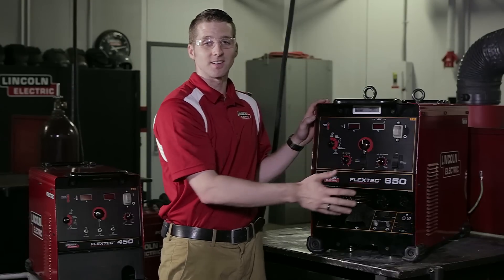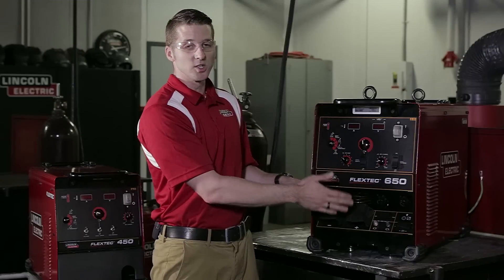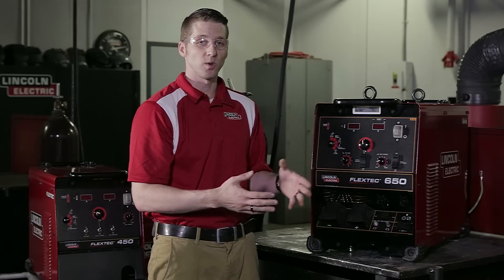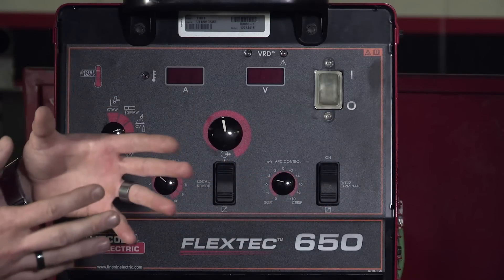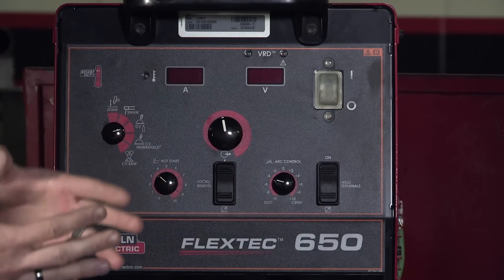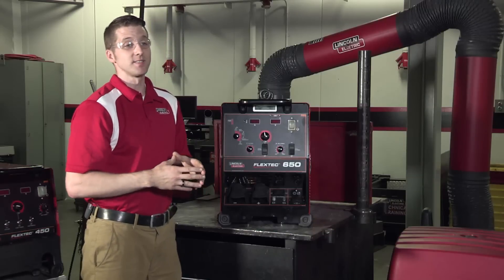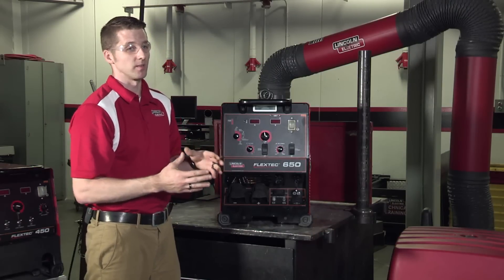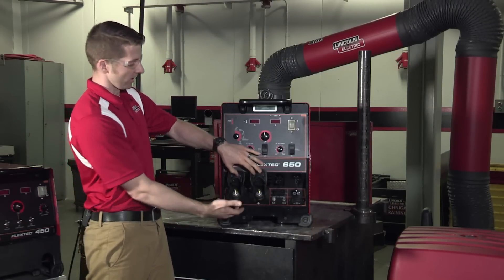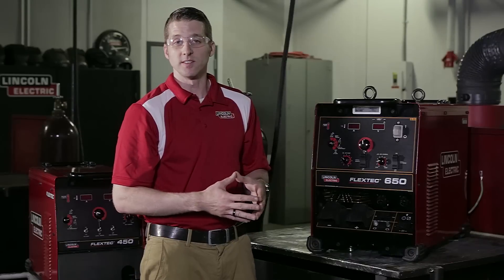Weld terminals on and off allows the operator to have either the complete OCV to the terminals so that for stick welding they're ready to go, or if they want to turn them off and run a different wire feeder through another method. As well as when they're running on, they can use across-the-arc feeders. The Flextec 650 can accommodate all of Lincoln Electric's wire feeder family — we can do across-the-arc feeders by hooking up to the terminals and turning them on, and we can do the 115-volt and 42-volt fed feeders as well.